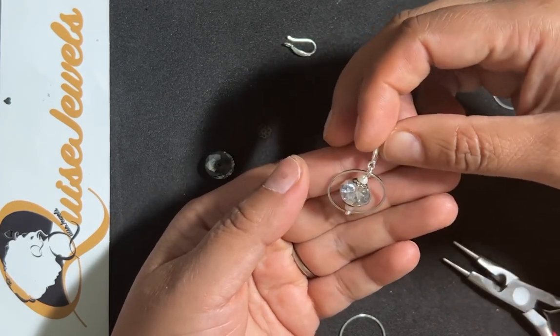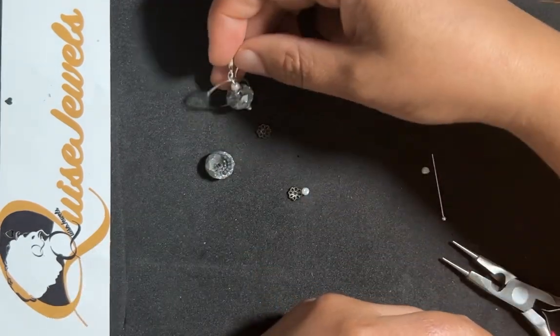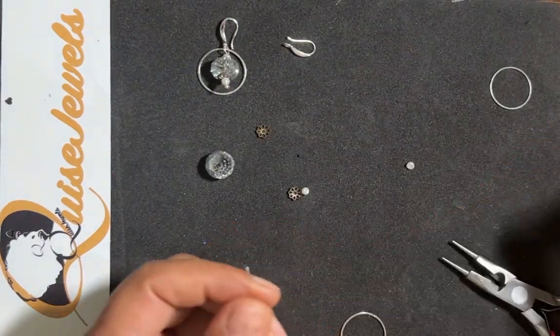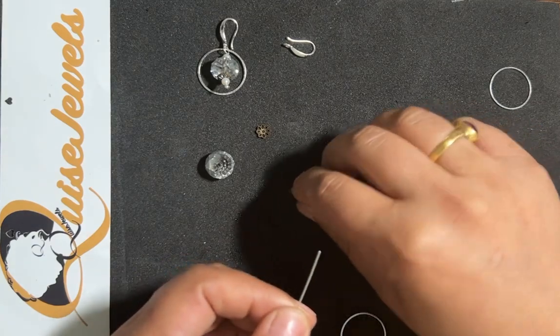For that we would need a head pin. I am adding a pearl — a seed pearl.